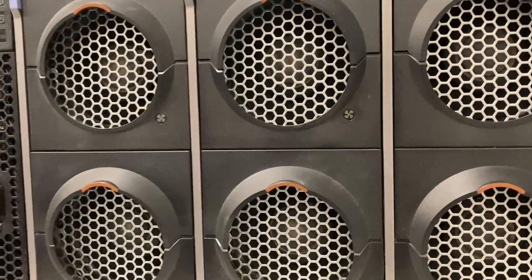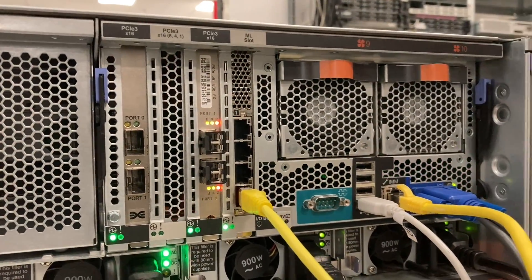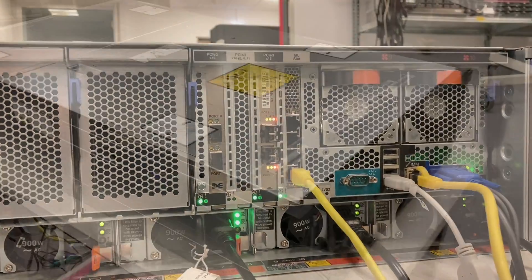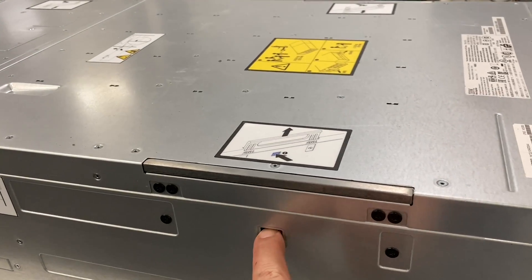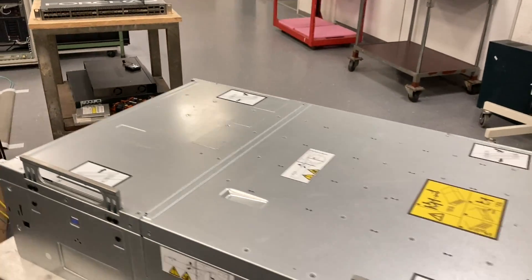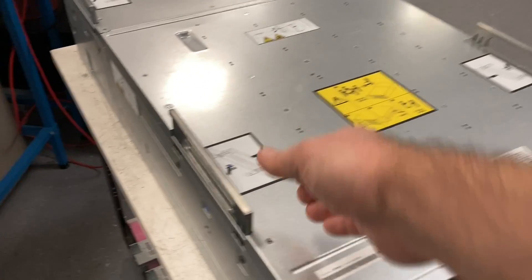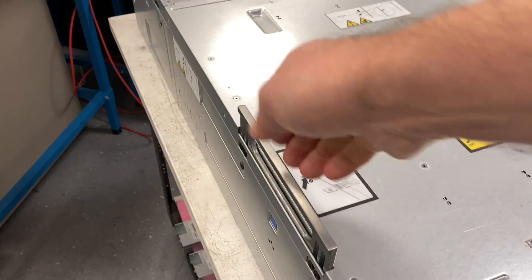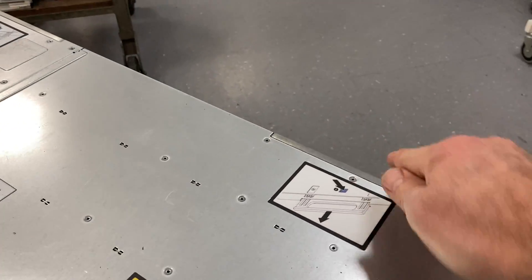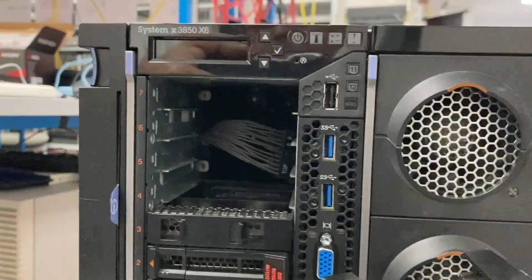But more interesting than the electronic features are all the mechanical quirks and tricks that this machine has — I will show it right now. First of all, it has these mechanical handles here, four of them, one on each corner. They are to lift the machine into the rack, and yes, if you have four people you can do that easily, and after the work you can stow them away.